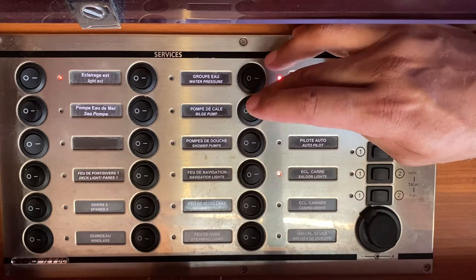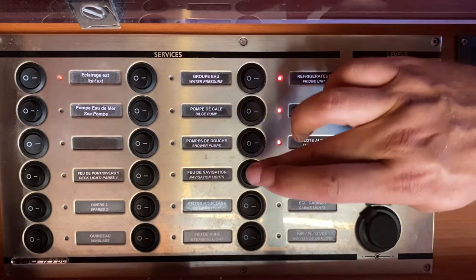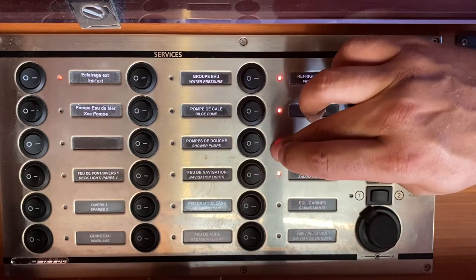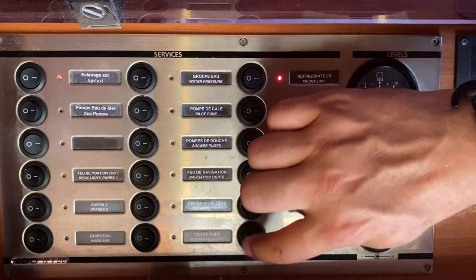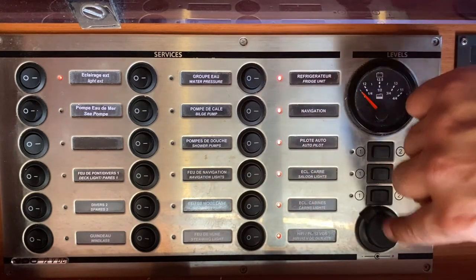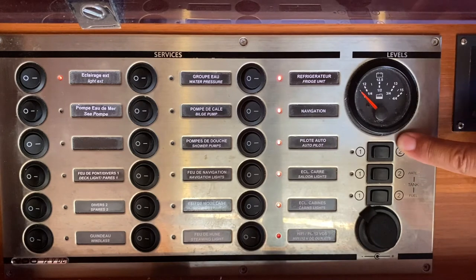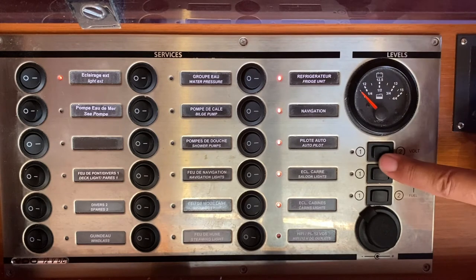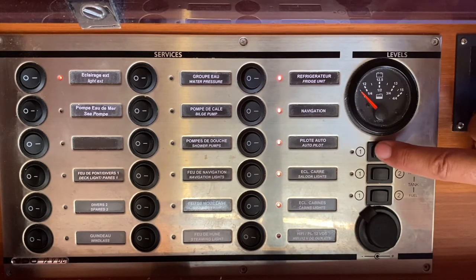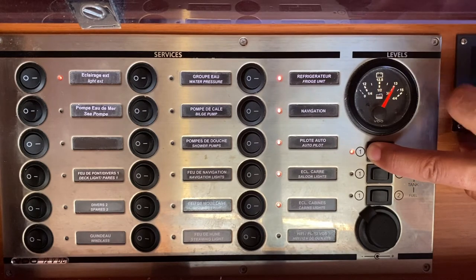This switch is for your navigation equipment in the cockpit and your autopilot in the cockpit. Your saloon lights are managed by this button here and your cabin lights by this one. Use the switch to turn on the hi-fi stereo and the 12-volt DC outlets. This is where you check the level of your fuel tank, water tank, and battery voltage. To test whichever you want, push across on that gauge and wait for the needle to show its level.